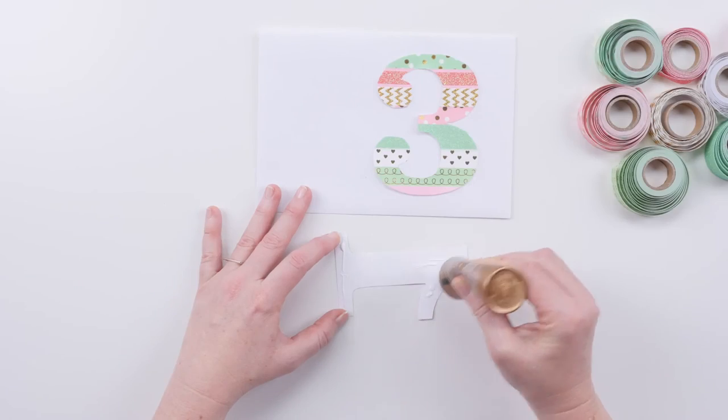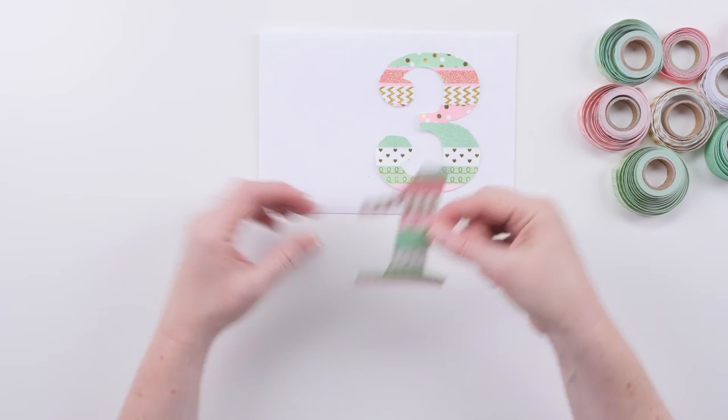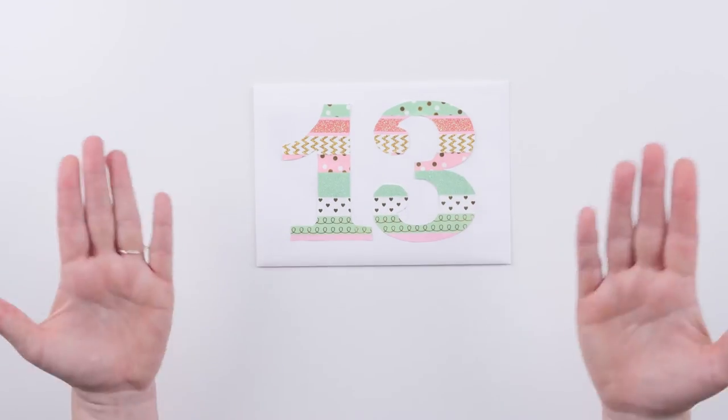So we're going to glue it onto the envelope, just put that into place and make sure you like where it is. The last step is easy — you just take the card and slip it in the envelope. Boom!